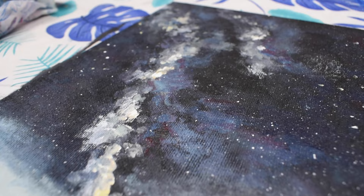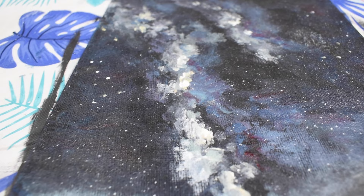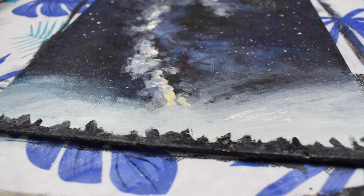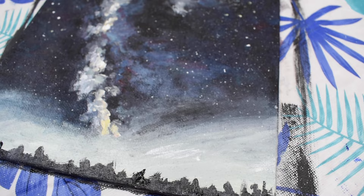There you have it — our galaxy sky painting! If you liked this video, be sure to hit the thumbs up, make sure you subscribe, and hit the little bell to receive notifications for when new videos come out. Thanks for watching, and be sure to follow me at Jackie Partridge Art on Instagram and Facebook to see new previews of videos. Happy painting, bye!